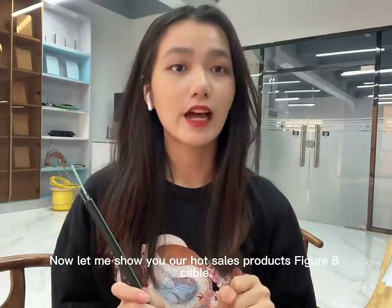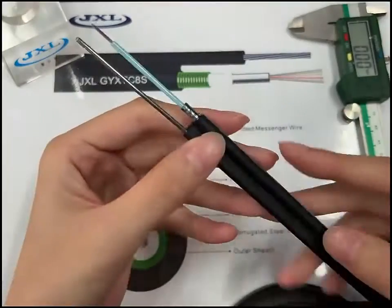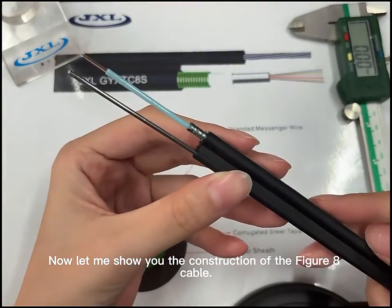Hello, here is JXL. Let me show you how to self-produce the FINGER-A cable. Now let me show you the construction of the FINGER-A cable.